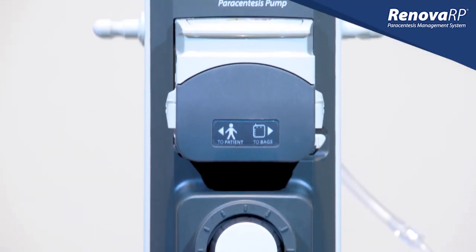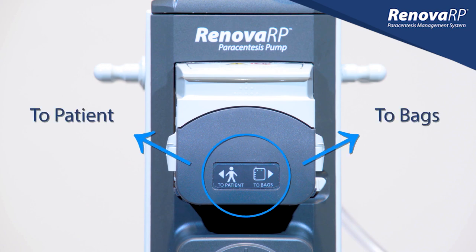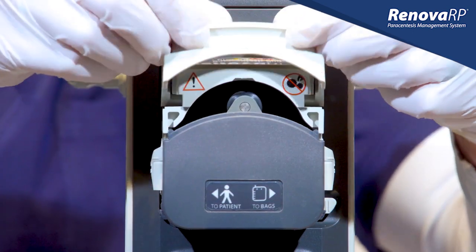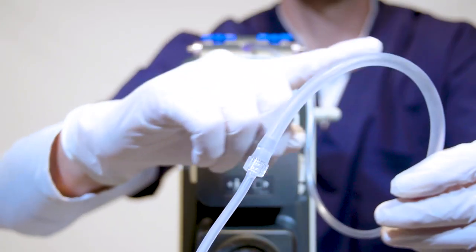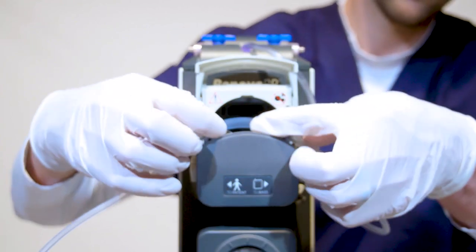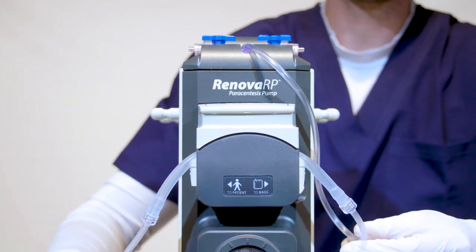Using the indicator on the front of the pump head, we can see how to properly load the tubing. When facing the pump, we see that the tubing should go to the bags on the right and to the patient on the left. When we lift the flip top of the pump head, we're able to see the rollers which are responsible for moving the fluid along as they contact the tubing. The thicker part of the tubing is designed specifically for this purpose. Center the thicker portion of the tubing over the rollers and close the flip top.